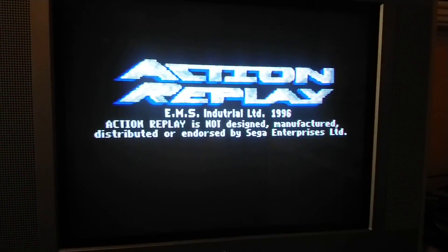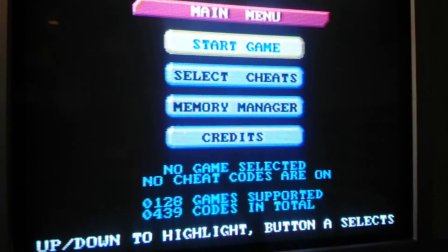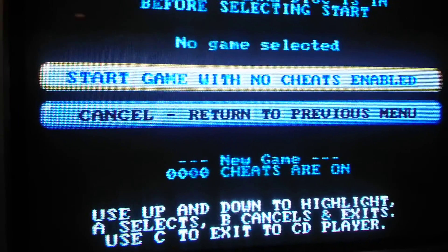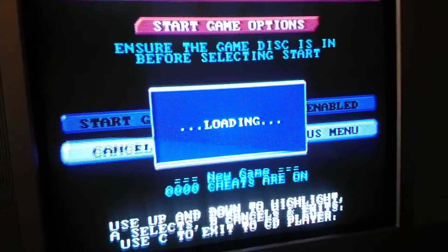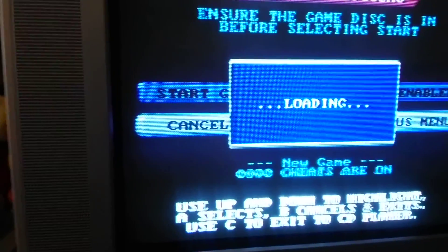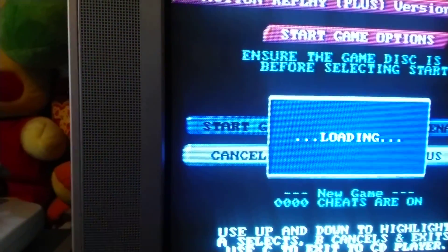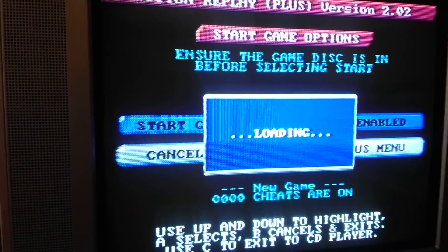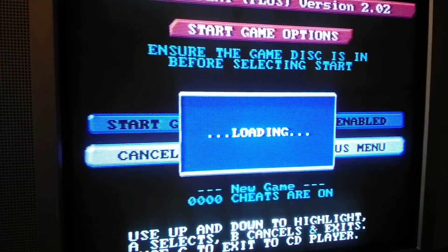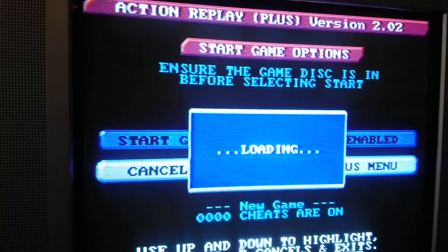Might see some lines or something because of the camera. I don't know if I notice any difference, honestly. Oh yeah — you can also use it for cheats, I remember reading that. They say that this is — because I'm new to owning a Sega Saturn, I never owned one as a kid — they say this is one of the first things you have to buy for your system. It's loading. Well, it is an old game. I don't know if it's actually going to make any graphical improvements.